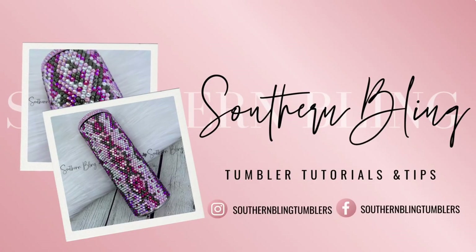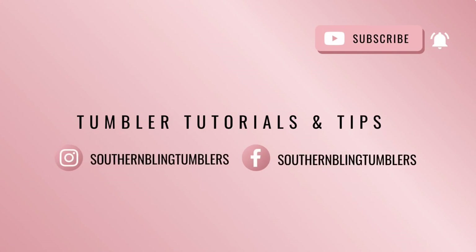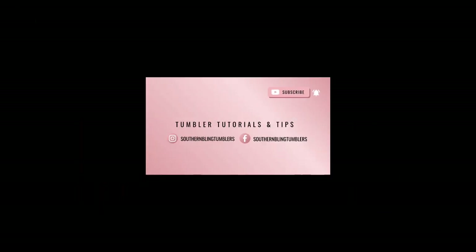Hey y'all, welcome back to my channel. In today's tutorial, I'm going to show you how to prep your tumbler for rhinestone application. Let's get started.